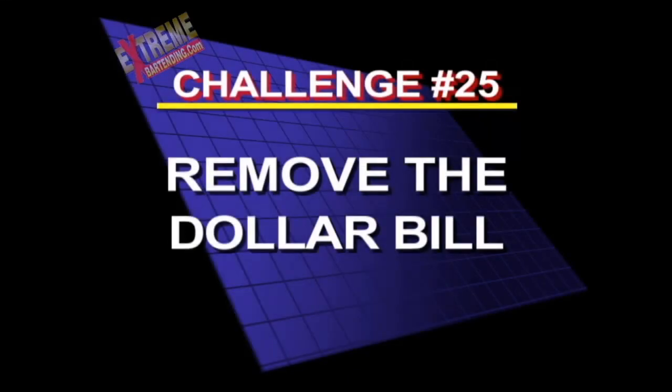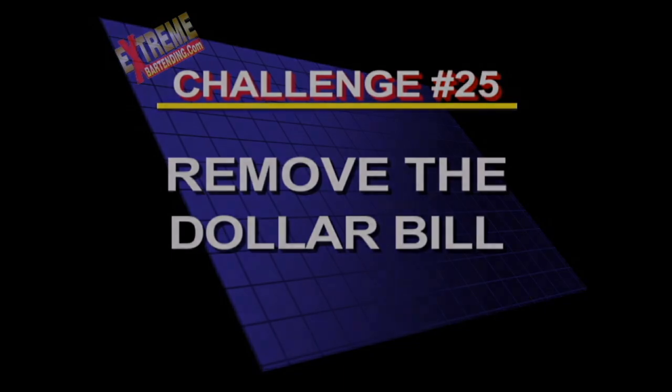Here's challenge 25: remove the dollar bill. I took $40 from my boss doing this. He doesn't pay you enough anyways. Here's a cool little trick — take an empty beer bottle and a dollar bill, flip the bottle upside down onto the dollar bill. Now I'll wager that I can move this dollar bill out from underneath the bottle without knocking it over and without touching the bottle. Think I can do it?